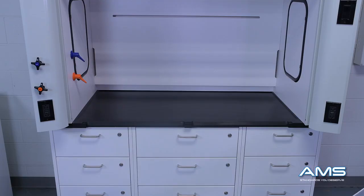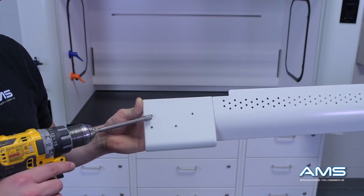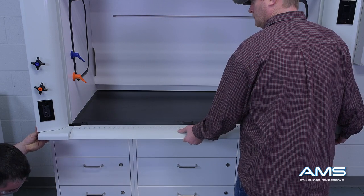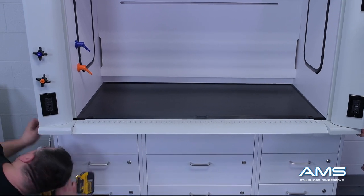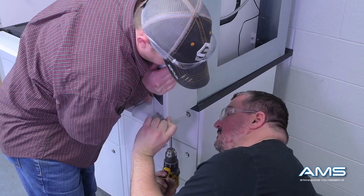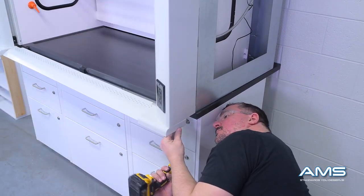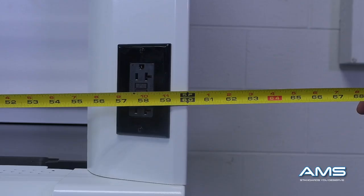Next, place the airfoil onto the fume hood — this will also help with alignment. Notice the pre-tapped holes on the airfoil; use these to attach it to the underside of the hood. Line up the holes and drill your screws into the hood, making sure all are in the correct position. Repeat this process on the opposite side. As you can see with the airfoil attached correctly, everything aligns perfectly — a 60-inch hood should measure 60 inches from edge to edge.